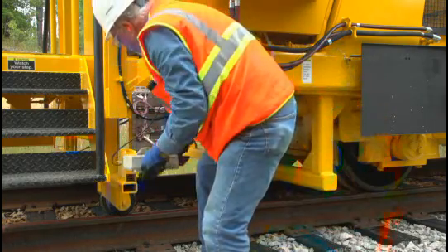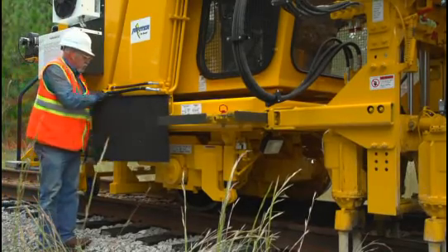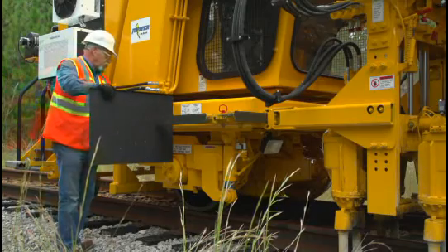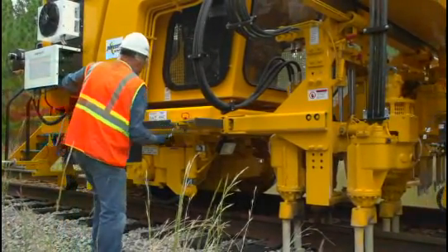Lower the liner photo cell to work position. Move the splash board or liner light shield from travel position to work position, perpendicular to the machine. Splash boards are used to prevent light from the surfacing projector from entering the lining receiver.